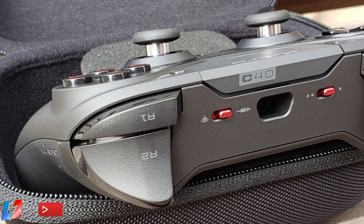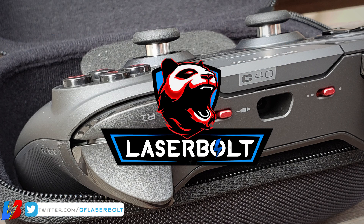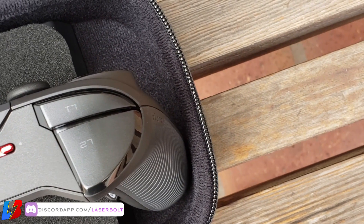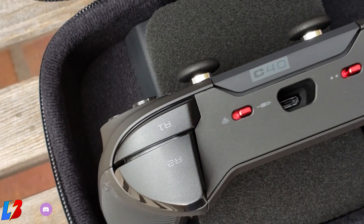We always rate products based on price and whether it's worth your hard-earned money. With the key features this controller offers — 12-hour battery life, an included travel case, wired and wireless options, and the modular design — I would highly recommend it if you're going to be playing on both PC and PlayStation 4. The build quality is amazing, and overall it's a wonderful product to have in your inventory. Make sure you keep it locked to this channel, and I'll catch you guys on the next review.